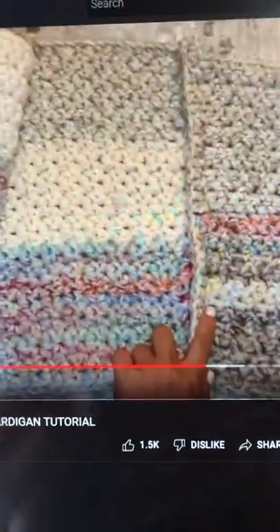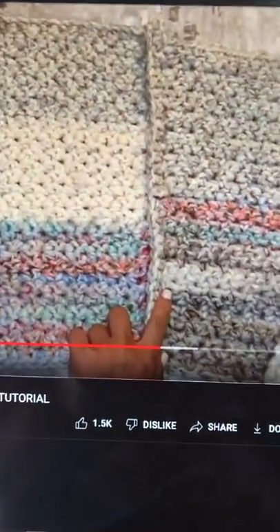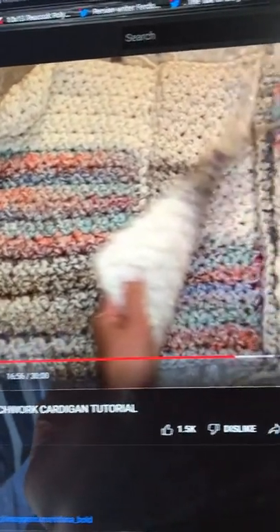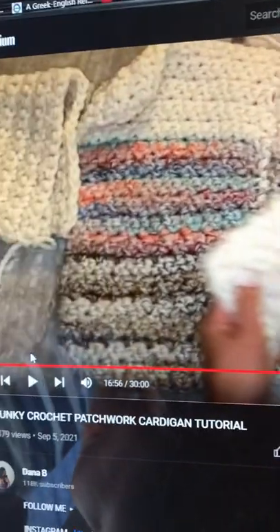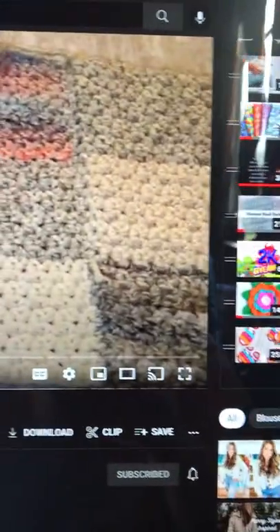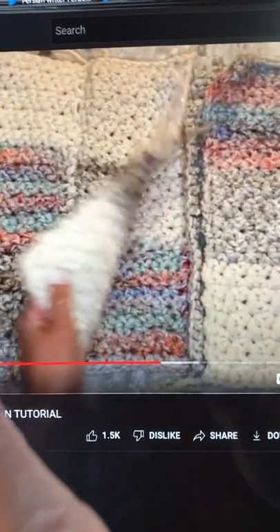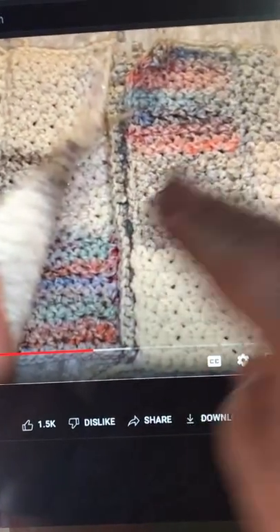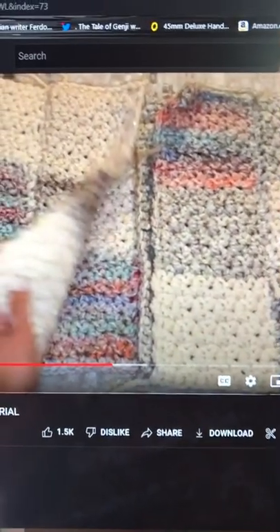This is how mine looks right now. I've gotten to this point where the body of it's finished and you can open it up right here. That's what I showed you all — as far as how far I've gotten. And this is what her sleeve looks like as a comparison.